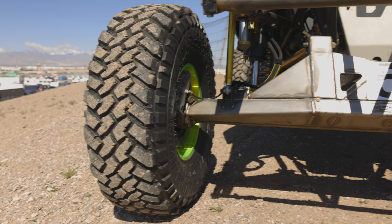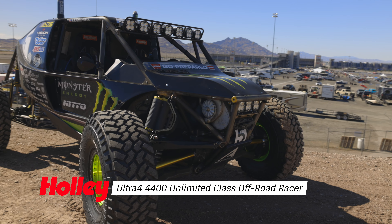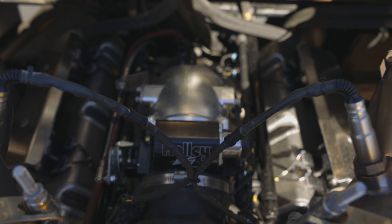I'm Shannon Campbell from Coupe Racing and Fabrication out of northern Arizona. This weekend I brought out my 4400 car — it's an unlimited Hammers car. Just about everything on this car has everything Holley offers for it.